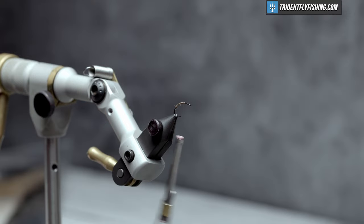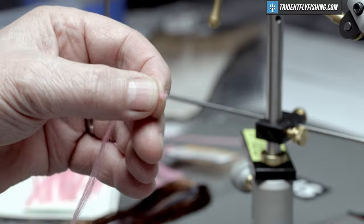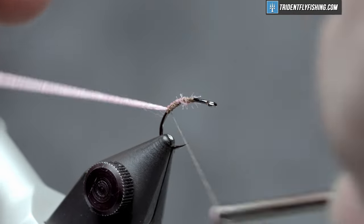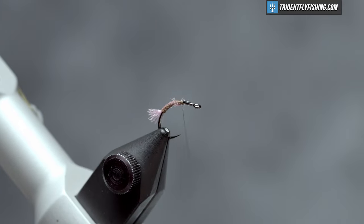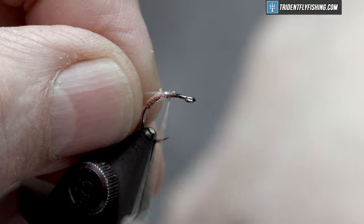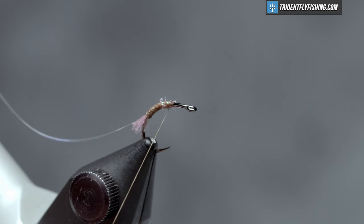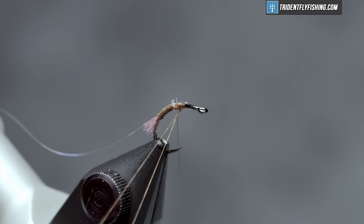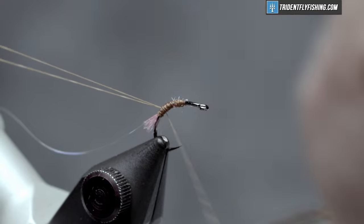Back up to our tie-in point where we're going to tie in a piece of McFlylon Poly Pro in the color pink — this is just a hot spot on this fly. Tie this in on top, wrap back into the bend and cut it off short. We have a piece of pearl colored flashabou here, which is going to be a rib. Tie this in down to the base of that hot spot. Now an unusual trick for this fly is to form a dubbing loop — we're not going to fill it with dubbing, but we are going to spin it up to make the thread stronger, then wrap it up the body to help protect that flashabou.